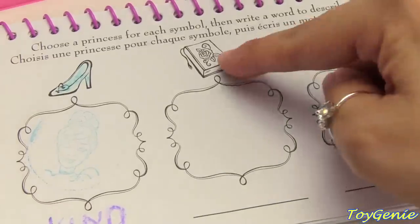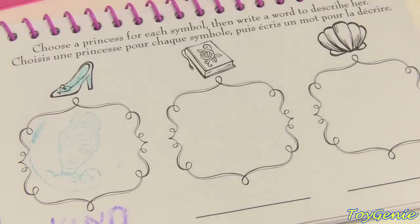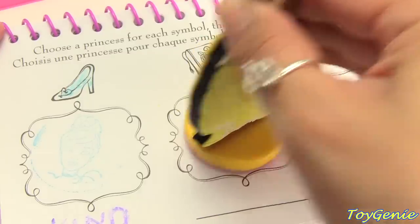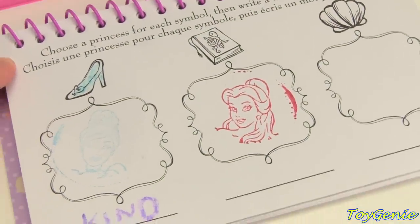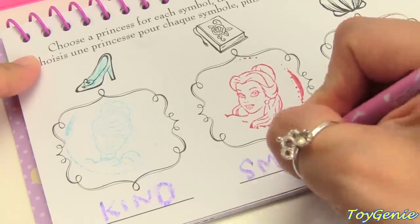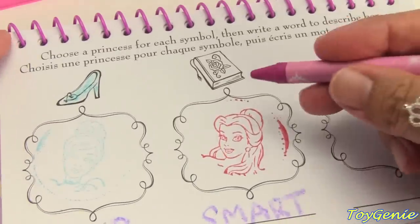How about this book? Who does this book belong to? Let's use Belle. So pretty! Let's think of a word to describe Belle. How about 'smart'? Smart. We'll color in her book.